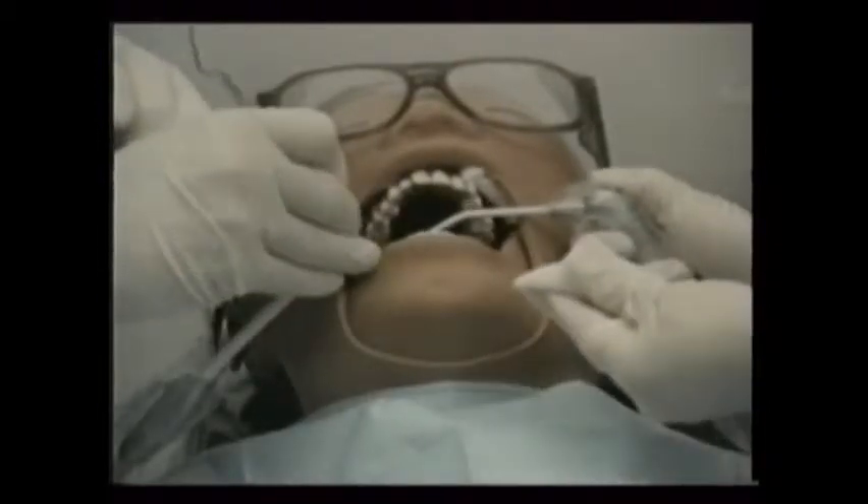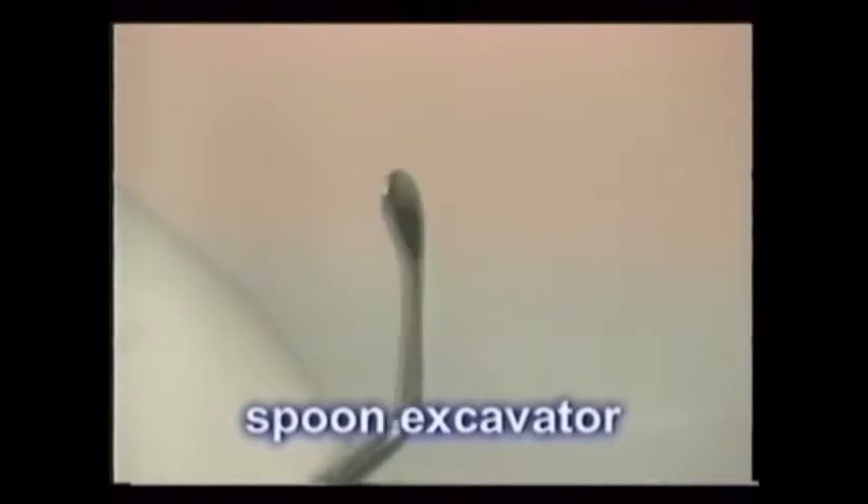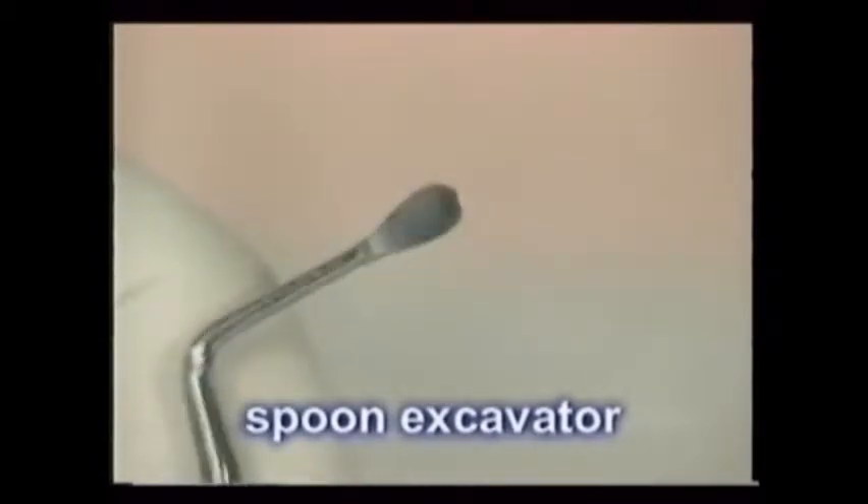Once accessed using high-speed burrs, the soft decay is removed with both large round burrs and a slow-speed handpiece, and using hand instruments called spoon excavators, like the one shown here.